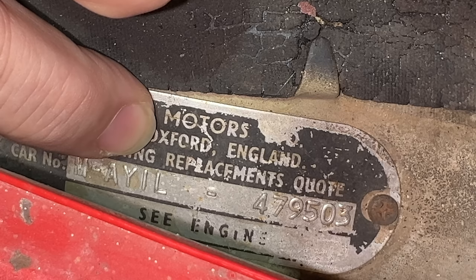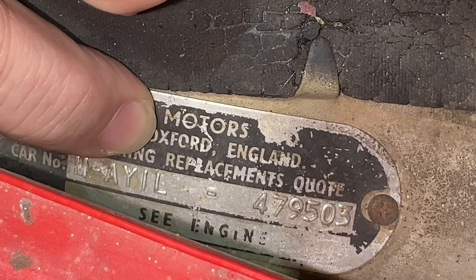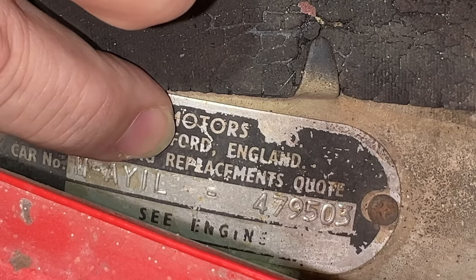The next digit is the most interesting — it's a Y, which means this car has the body style of a Beach Car. Most commonly you'll see a 2S here, which is for the saloon version — the regular body style of a Mini. You could also have a B for Moke, a U for pickup, a V for van, and a W for estate.